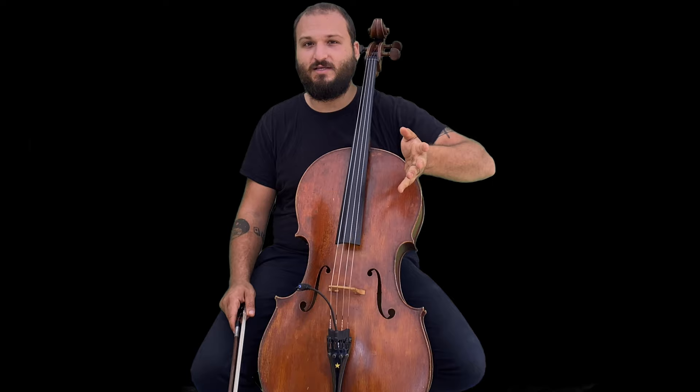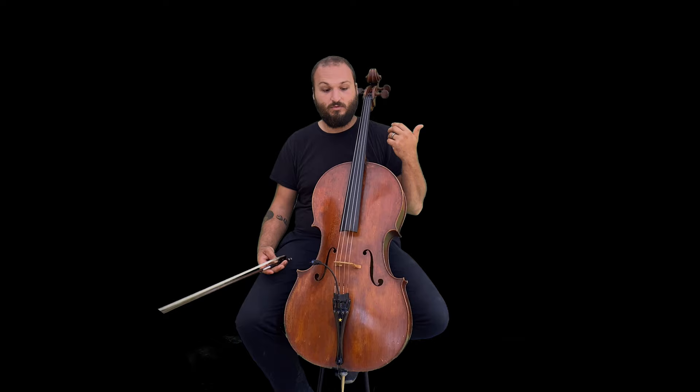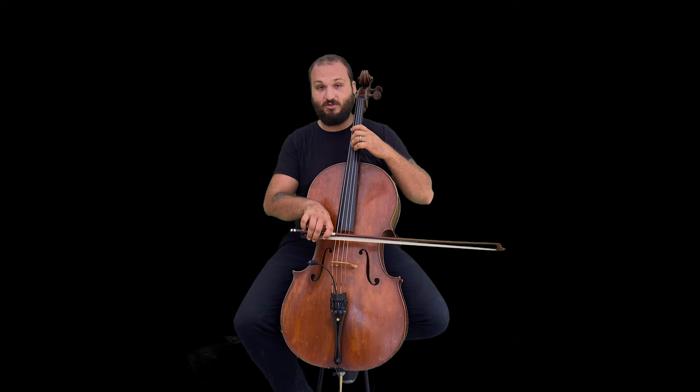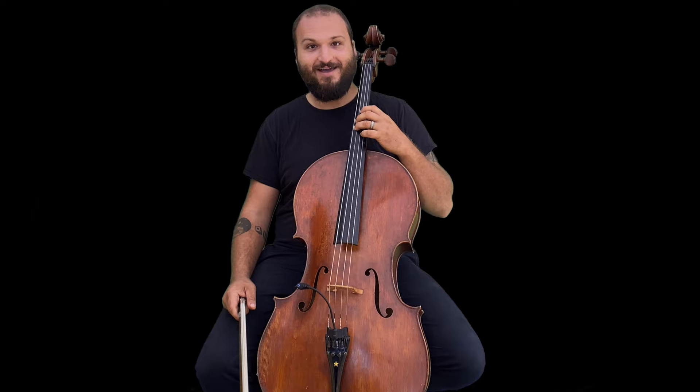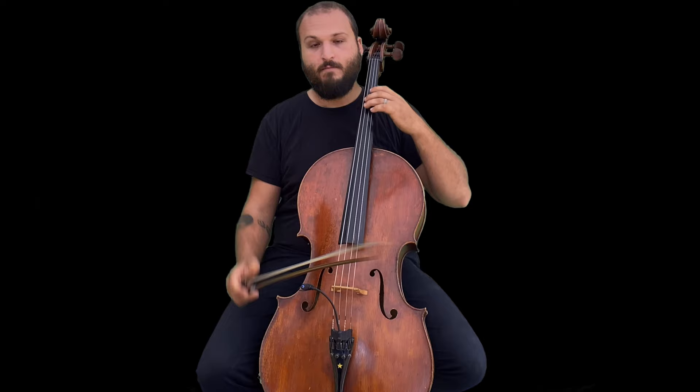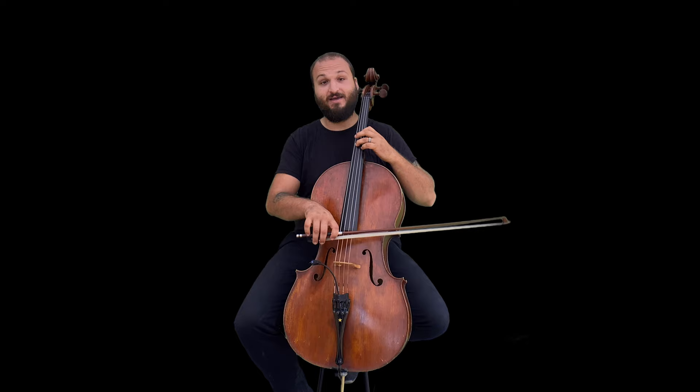The way that we tune fourths is to pay attention to the resonance of the instrument. For example, with D and G we're using open strings, so we can tune the D and then remember where that finger was. Play the open G string, play the one on D — if you're unsure whether a note is in tune and it sounds bad, the way to find it is to move the finger and pay attention to what happens.